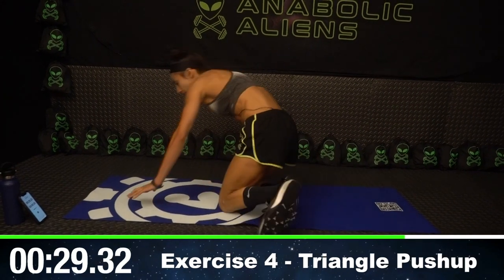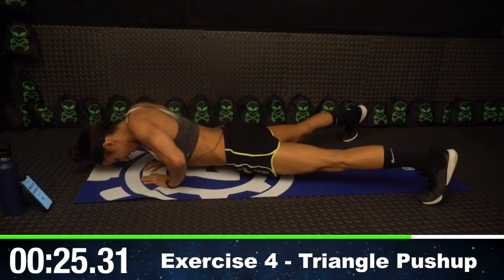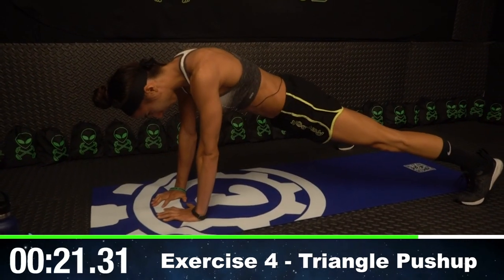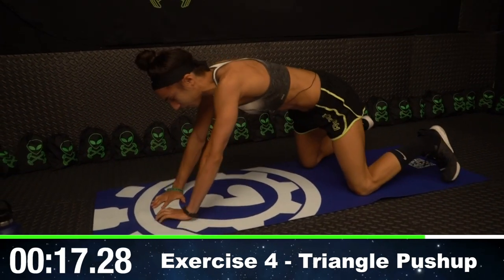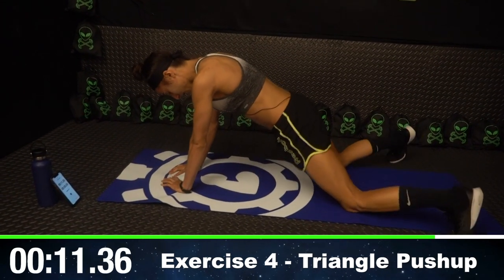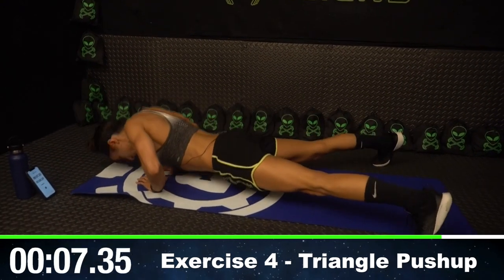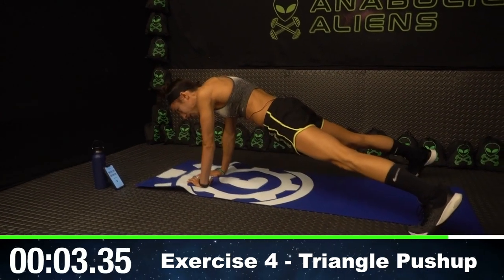Moving over to the triangle push-ups — making that triangle with your fingers and doing a push-up. This is a really tough move, so remember, if you need to, go on your knees. I promise you, you'll still feel it that way. I'm going to go back up on my toes. Looking at the floor, keeping my neck neutral.